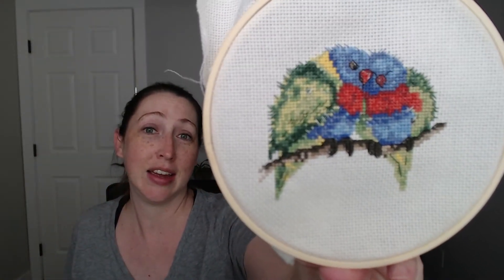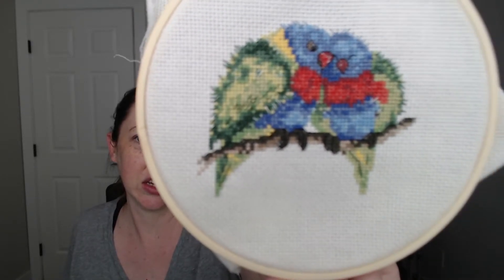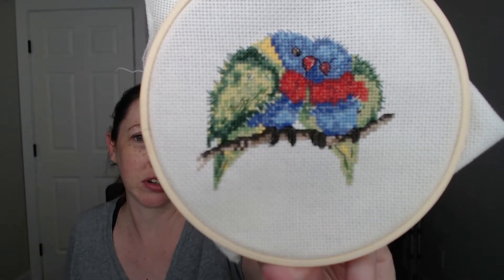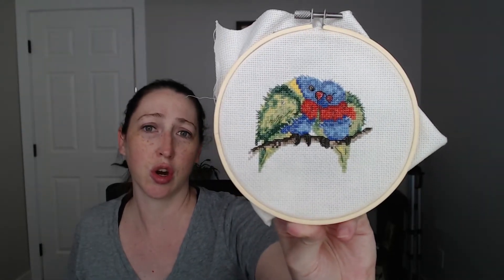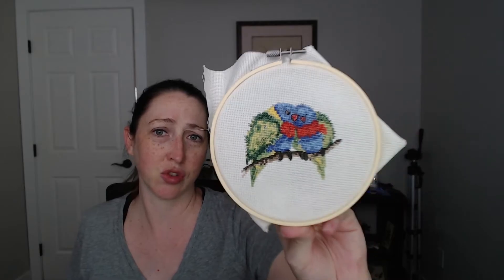This was the first one I started with because there was just so much color and I was so excited to get stuck into it — the rainbow lorikeets, and they are just so snuggly. They seem like little lovebirds. But the colors on this are so pretty. I adore this one. I think it turned out so nice.